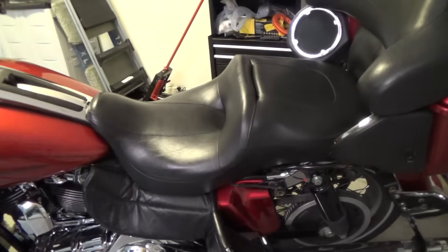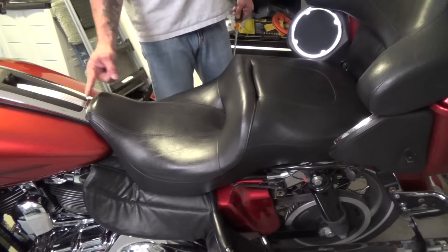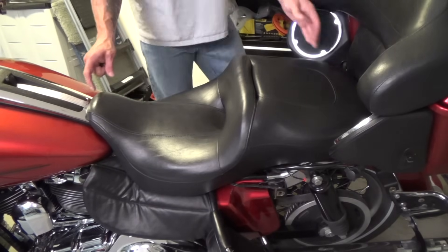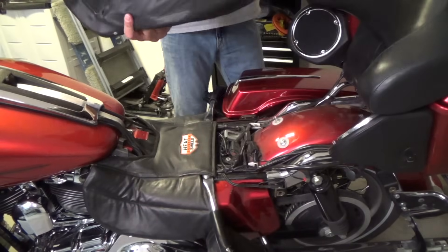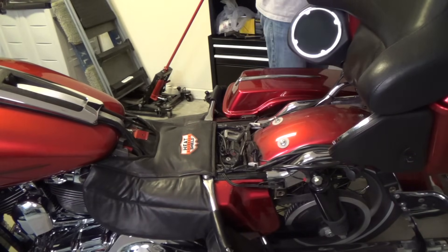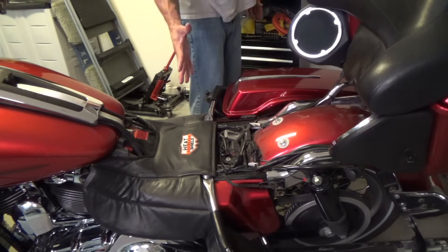The secret to this is there's a latch underneath here that latches on underneath. So to get the seat off, you're going to lift the back and slide it backwards, and then it comes straight off. And that's how you take the seat off a Harley-Davidson Electric Glide. Make sure you don't lose the screw — put it somewhere where you remember where it's at.